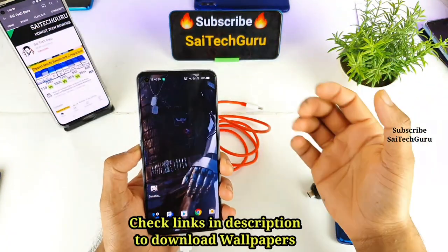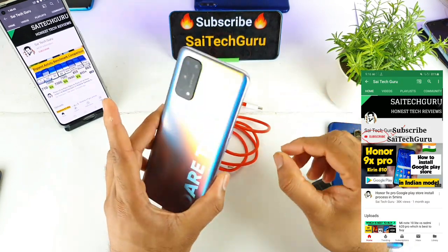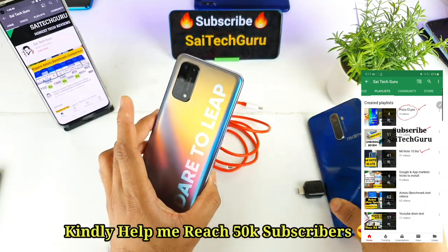Hi friends, I'm Sahit Ethan here. Welcome back to my channel Sahit Ekkur. In this video I'll be doing the reverse charging test on the Realme X7 Pro device by charging the Realme X2 Pro device.